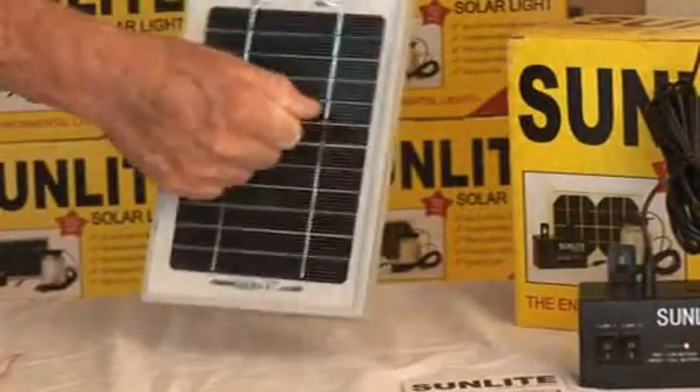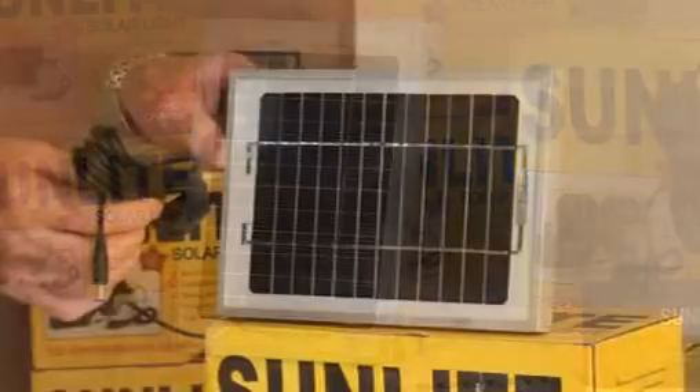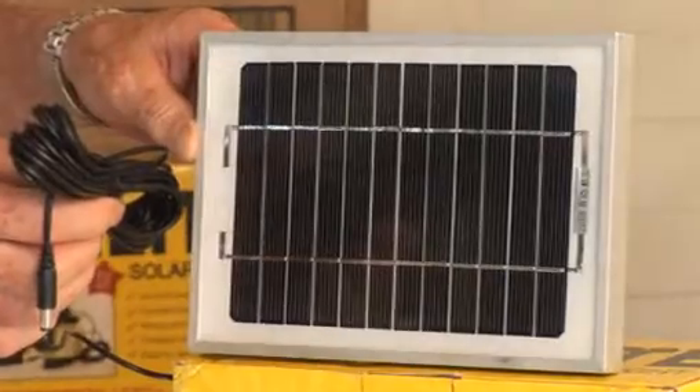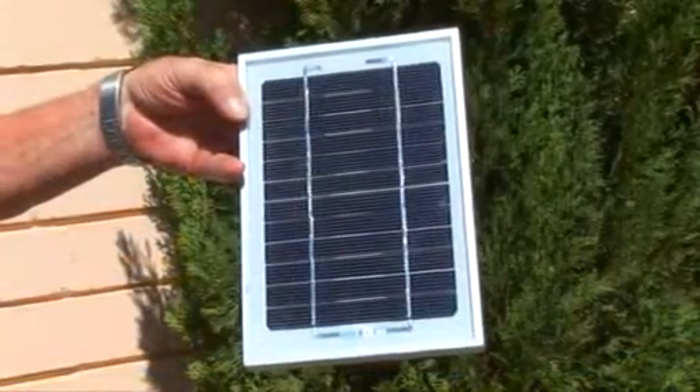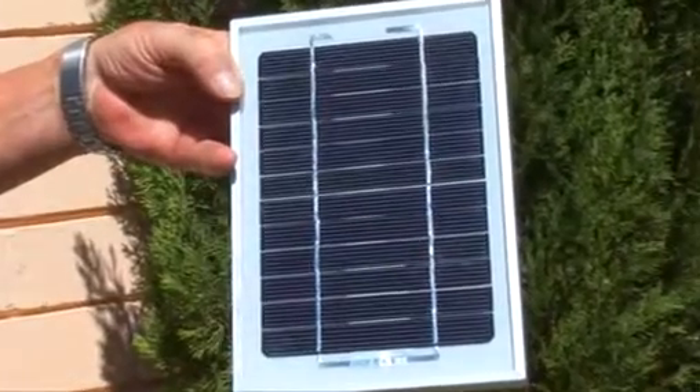The solar panel is rated at 3 watts at 5.83 volts and weighs just 500 grams. It has a life expectancy of 10 years and comes with a 5-metre cable attached. The solar panel was specially designed for the Sunlight and will fully charge the lithium-ion battery in just six hours when exposed to direct sunlight.